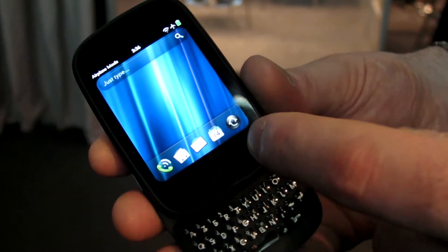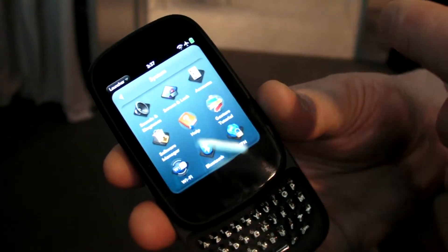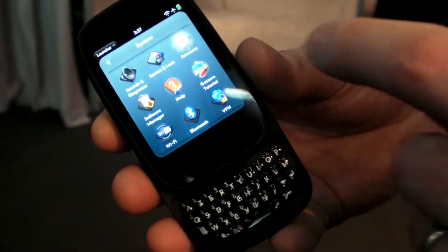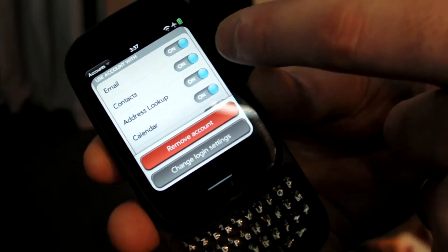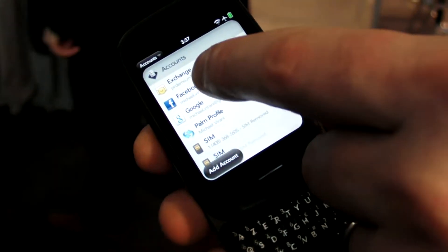In WebOS 2.1, we've also added a richer capability to manage your built-in accounts. HP Synergy allows you to synchronise information from multiple places in the cloud. As you can see here in the Accounts app, I can configure exactly which information I want to synchronise to the device. Within Exchange, I can set email, contacts, calendar.